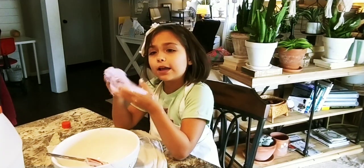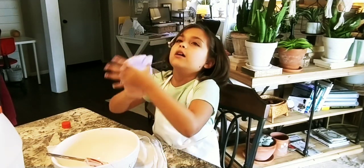Mom, would you get the mica again? Amazon — you can get it on Amazon.